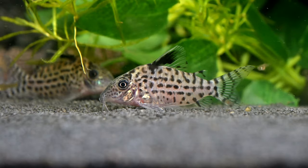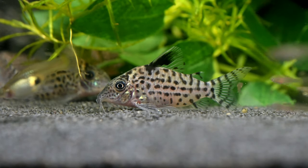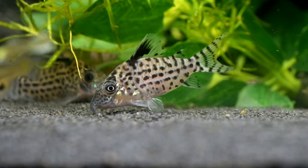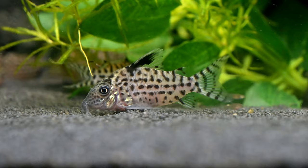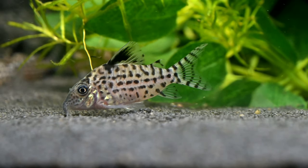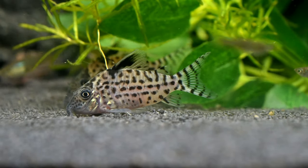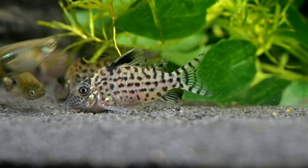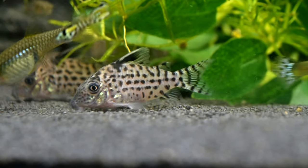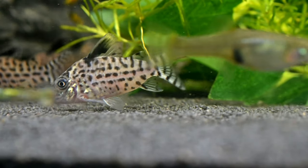The Agassiz Corydoras is a peaceful and sociable fish that would make an excellent member of a community aquarium with other harmonious species, or in a species-only aquarium. However, this fish's sensitivity to water conditions makes them unsuitable for the beginner aquarist. In the wild, these fish shoal together, so ideally it would be best to keep them in a group of at least six individuals, otherwise they may become easily stressed, withdrawn, and more susceptible to illness.